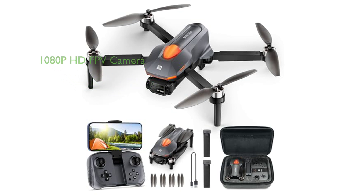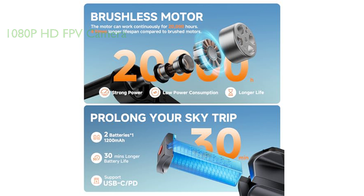Equipped with a 1080p HD FPV camera and Wi-Fi real-time transmission, the drone offers immersive, high-definition imaging, making it an excellent choice for capturing family reunions or scenic landscapes.